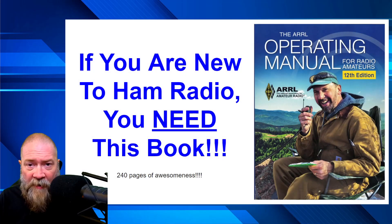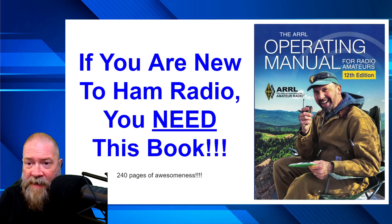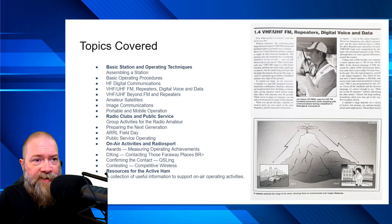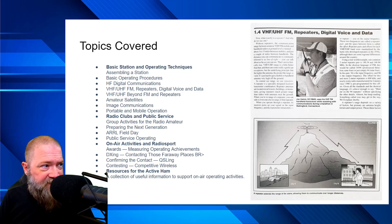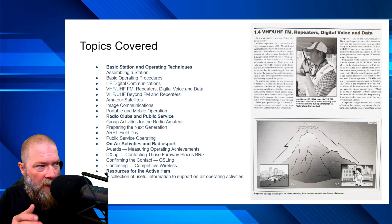If you're new to ham radio or thinking about getting into it and want to know what we do without all the physics, science, and crazy engineering speak — this is the book for you. There are only about four sections total, but each section is packed with awesome information. The first section covers basic station operating techniques: how to assemble your radio station, basic operating procedures like how to talk on the radio, HF digital communications, and the difference between HF versus VHF, UHF, and repeater work. It discusses repeaters, digital voice data, and how to use digital modes like FT8, FT4, and RTTY — all explained in plain English in just a couple of pages.